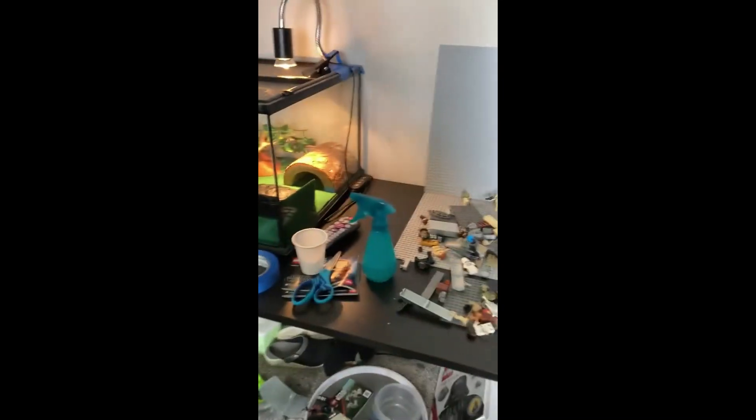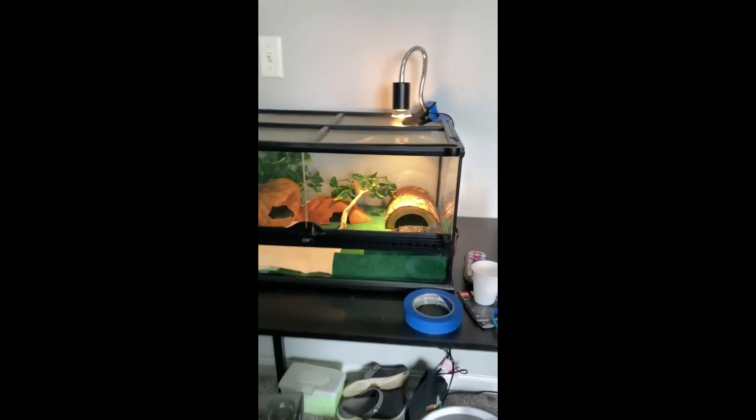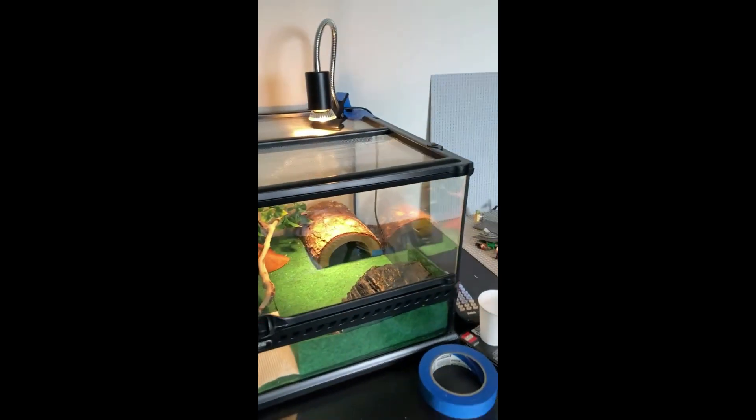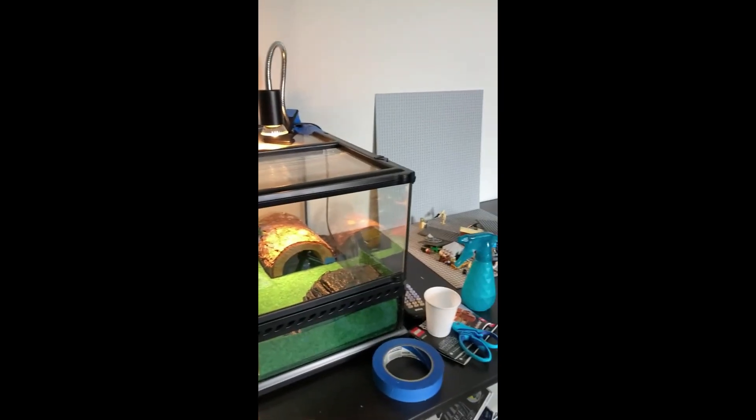I can't really do any mocs or anything on my table because of Hector. I actually don't know where he is — I think he's sleeping. Yeah, he's in there. Anyways, downstairs is going to be more of a moc and project room.